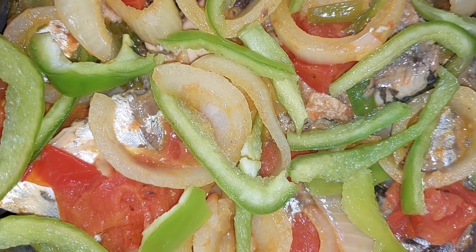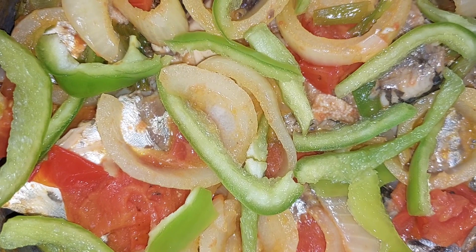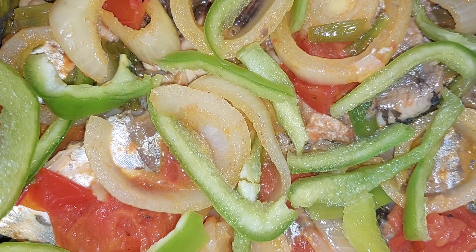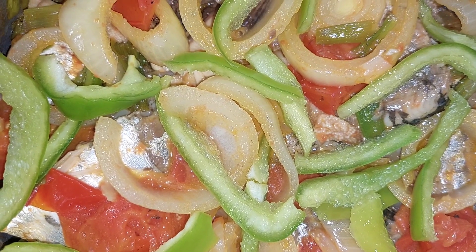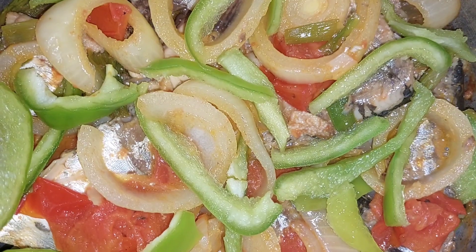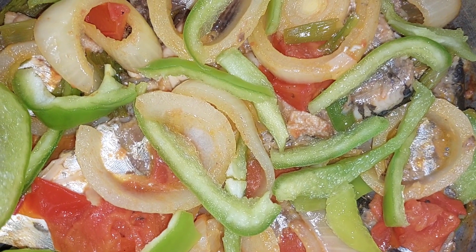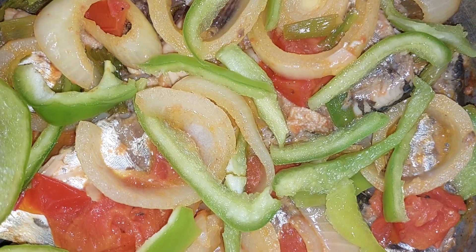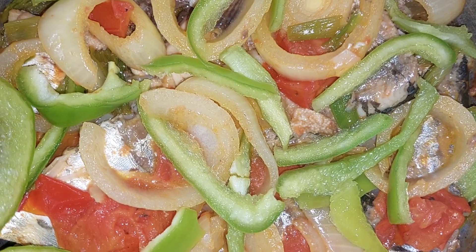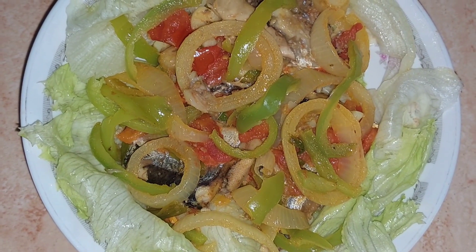I've also added some sweet pepper to the seasoning I sautéed, to give it that extra zest. After I put the sardine in, I put the seasoning on top and add the sweet pepper, then allow it to sauté a little. The sardines were already cooked before they were placed in the tin, so this is just really warming them up and giving additional flavor with the seasoning.